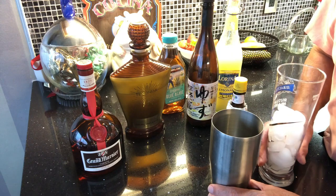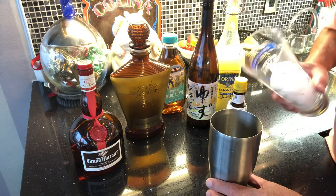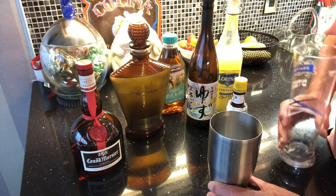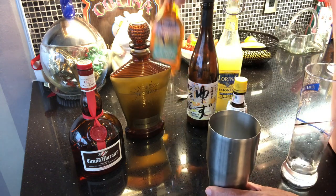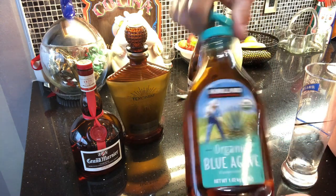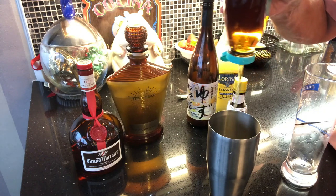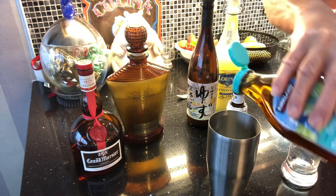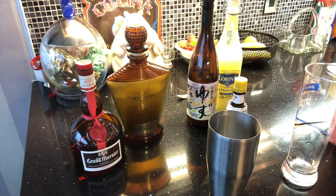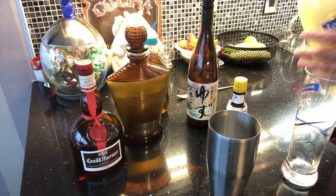We're making a cognac mule for my friend Gregory Eitenberg. We start with some ice, put a little bit of agave syrup — available at Costco, and instead of making a simple syrup we use the agave syrup — and we put a little bit of lime juice.